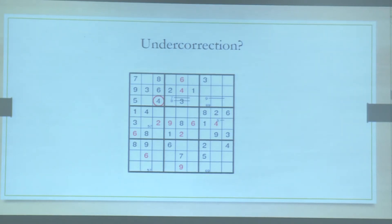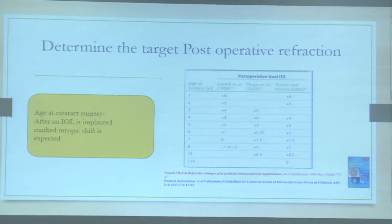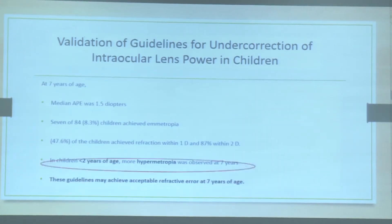Regarding under-correction, you need to weigh the pros and cons and strike a balance between the risk of amblyopia in childhood due to the hyperopia you are introducing and the least refractive error expected in adulthood. You do not need to stick rigidly to universal guidelines — you need to tailor your recommendations considering age at onset, ethnicity, and amblyopia management.